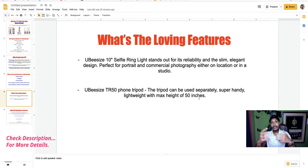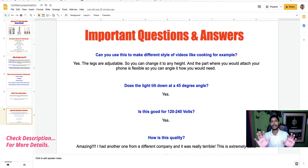Now some questions and answers from other users. First question: can you use it to make different styles of videos like cooking? Yes — the legs are adjustable so you can change the height, and the phone mount is flexible so you can angle it however you need. Second question: does the light tilt down at a 50-degree angle? Yes, it does.